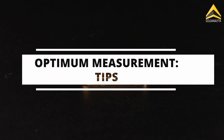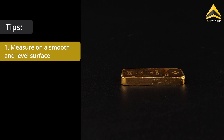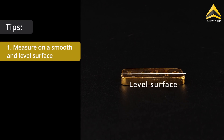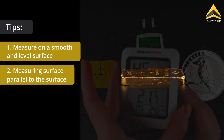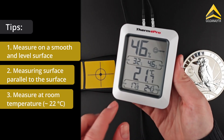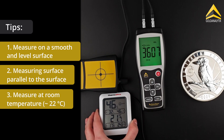To ensure optimum measurement results, we have a few tips for you. The measurement should be taken on as smooth and level a surface as possible, as this prevents air from being included in the measurement. The surface to be measured should be parallel to the opposite surface of the ingot, as this gives the most accurate measurement results. The measurement is carried out at room temperature, around 22 degrees Celsius, and at a constant temperature.